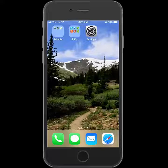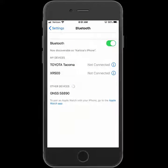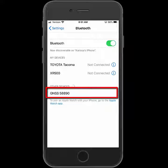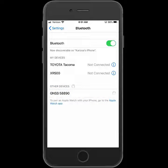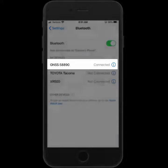To pair the R1 to my iOS device, I'm going to go into the settings and then Bluetooth. It will find the R1 listed as JNSS with the last five digits of the serial number. I'll tap on it to connect, and once connected it will be listed under My Devices.